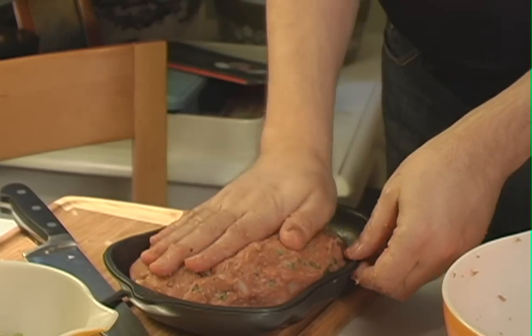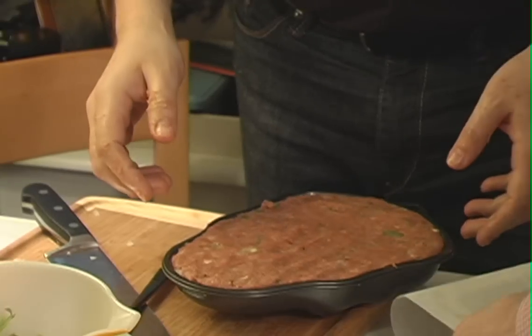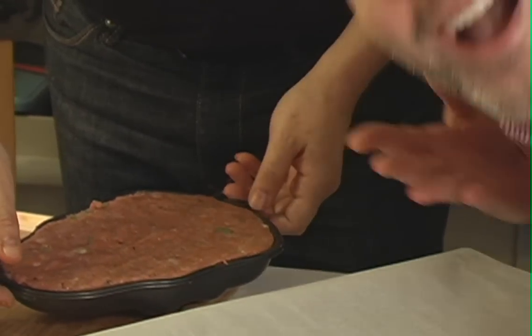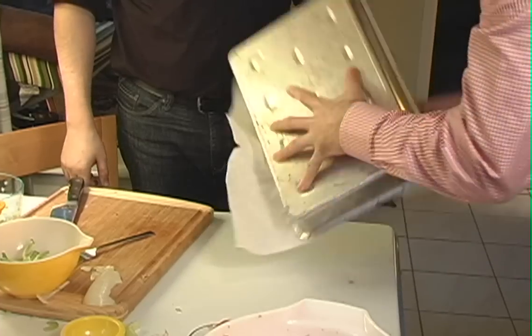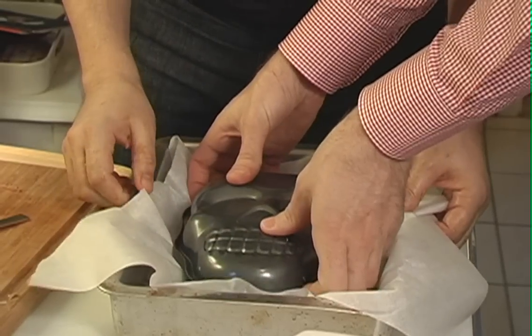Now that we've gotten our meat wad worked properly — that sounded terrible — we're going to take our mold. This is just a standard Halloween cake mold for a skull-shaped cake. Spray the crap out of it with Pam or whatever nonstick cooking spray you like. Just cram your meat into the mold. Line a baking sheet with parchment paper. And feel it slip out.